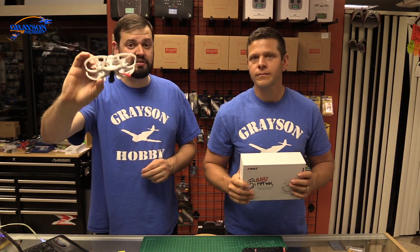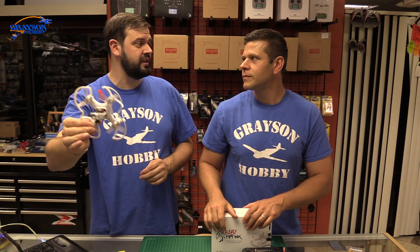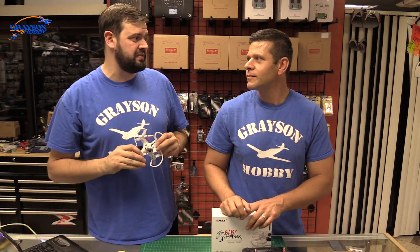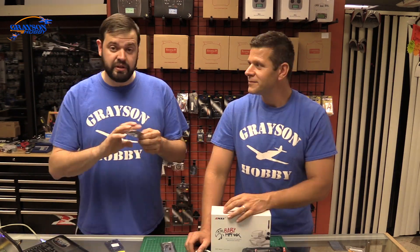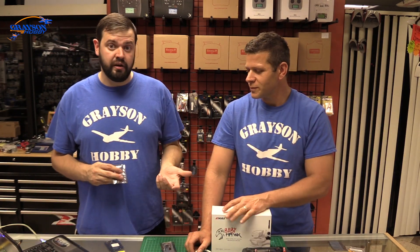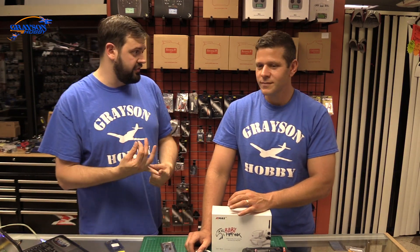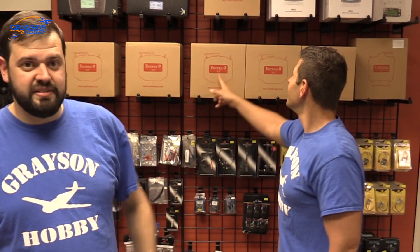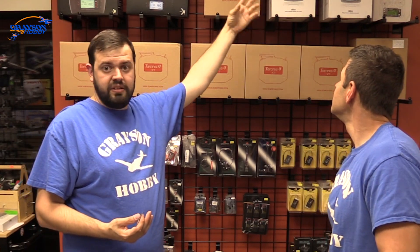This is not a Spectrum brand receiver — it is a DSMX receiver that operates in DSMX, but it actually works on 5 volts instead of 3.3, which is what Spectrum receivers run unless you buy the $46-$50 receiver. We also have an option for FlySky, so now we have the ability to do Baby Hawk with the Taranis or FrSky, the QX7, the FS-i6 non-touchscreen version, and Spectrum as well.